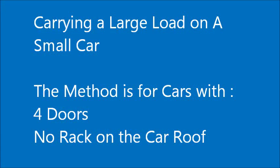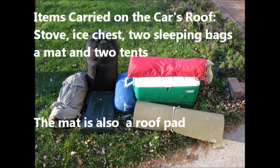This presentation is about carrying a large load on a small car. The method is for cars that have four doors and no rack on the car's roof. The items that will be carried include a stove, an ice chest, two sleeping bags, a mat, and two tents.